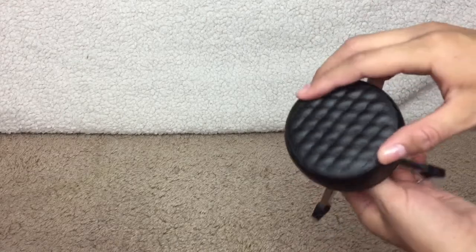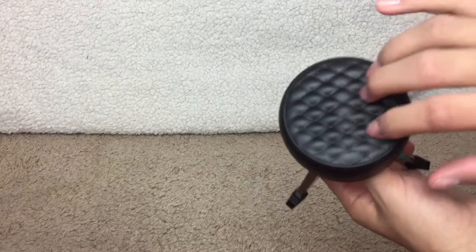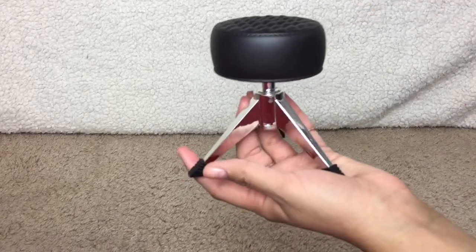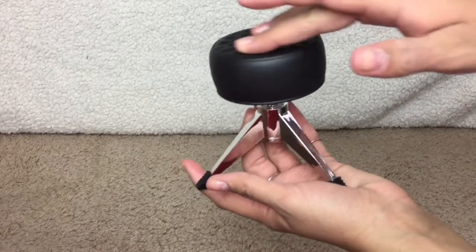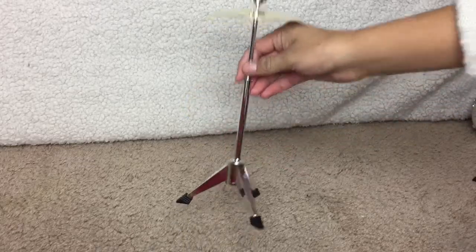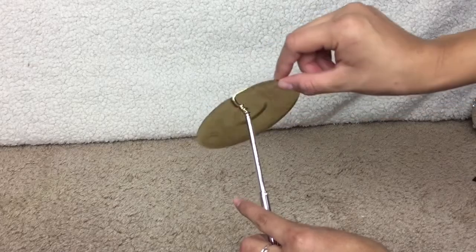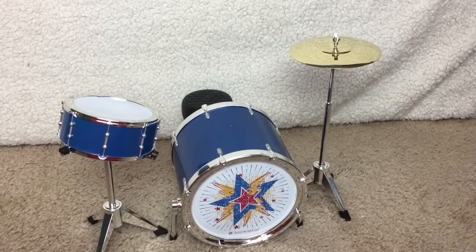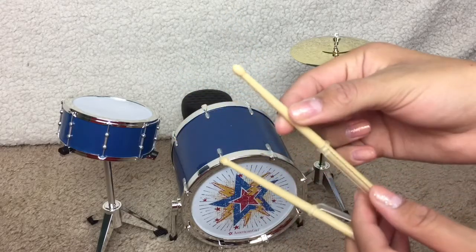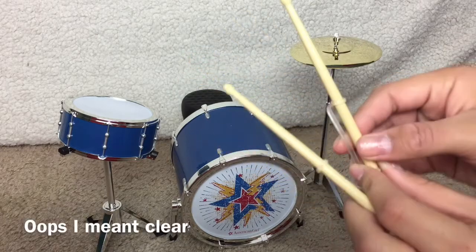Next, we have the chair. It is black with a cushion design on the top. It is a rubber plastic, because it sounds like rubber when you tap it, but it feels like plastic. And it is a twisty chair. Lastly, we have the cymbal — it is attached to the stand, and it actually works. And we can't forget the drumsticks. They're really cute and so little. They're a light tan with silver handles, so your dolls can hold them.